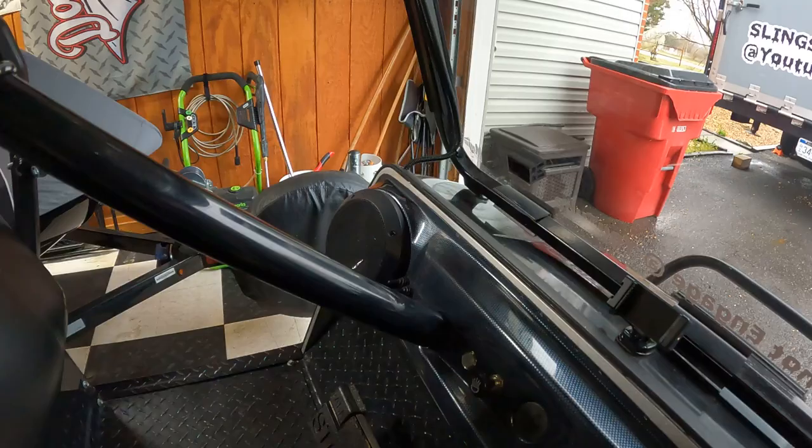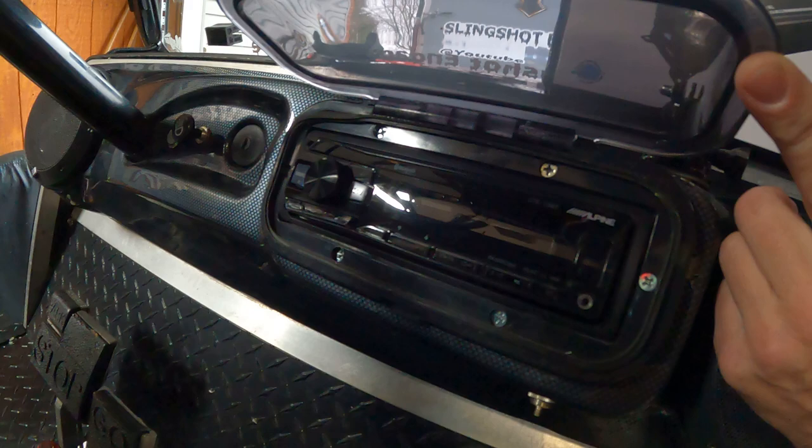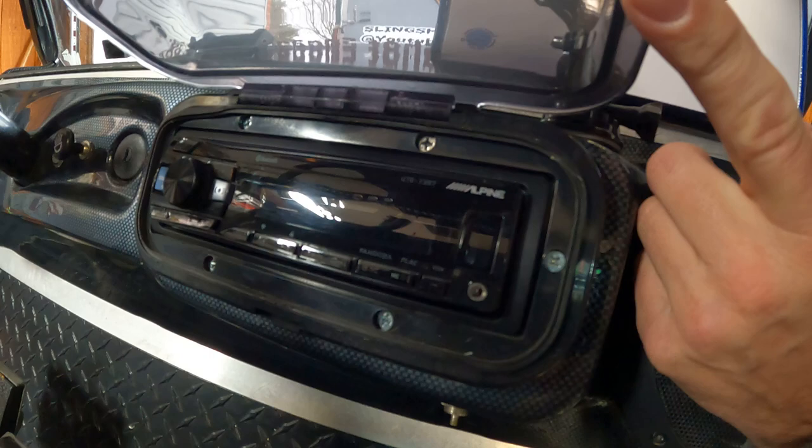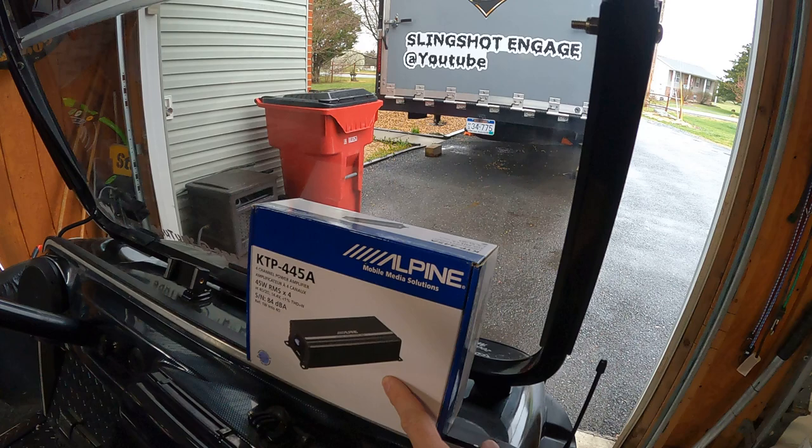I've got the carbon fiber dash up here with Fuzzgate 6 or 6.5-inch speakers and the Alpine UTE-73 Bluetooth. This is the third radio I've had in here — there is no CD player, it's Bluetooth or USB flash drive. Getting ready to put the old KTP-445 Alpha amp in and we'll see if that makes a difference.